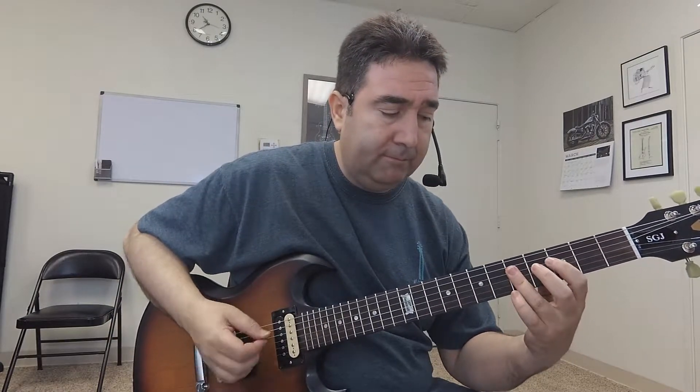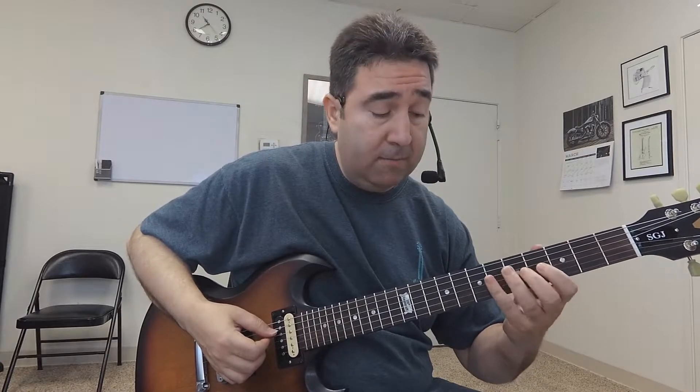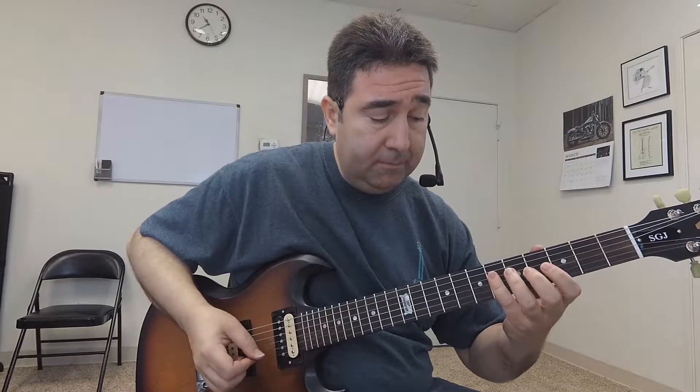Then I just repeat the first part again and walk myself down in three notes — I'm on the sixth fret with my pinky, then fifth, then third.